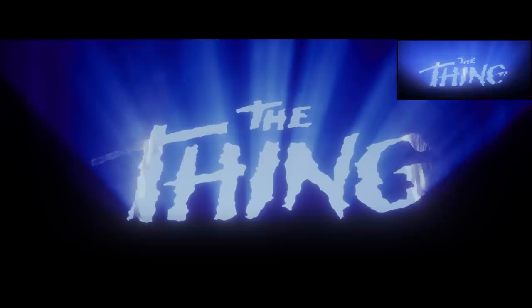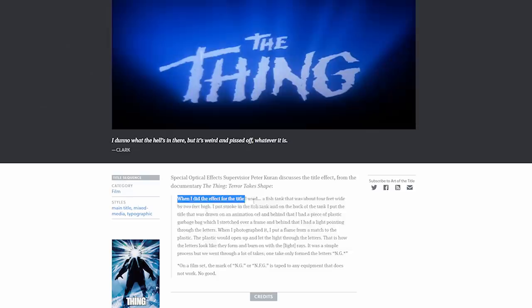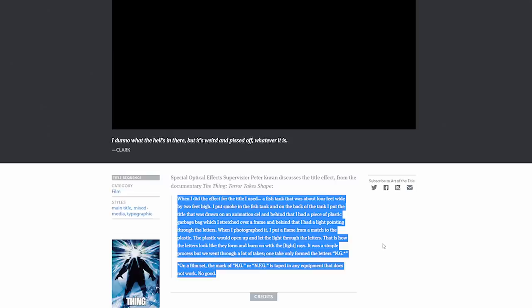In the documentary The Thing: Terror Takes Shape, Peter Curan explains the process he devised to achieve the original effect. Peter used a fish tank filled with smoke in his version, which we didn't do, but everything else we copied as closely as possible. There is a good written transcript of his interview which can be found on the Art of the Title website, which explains his process in detail. Anyway, back to our recreation and on to take two.